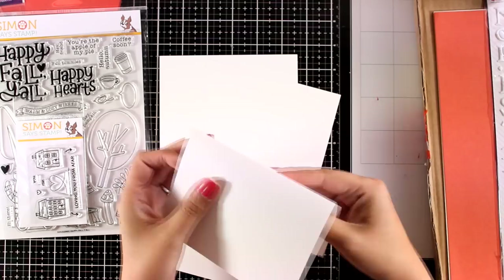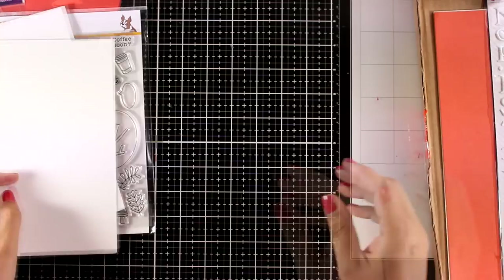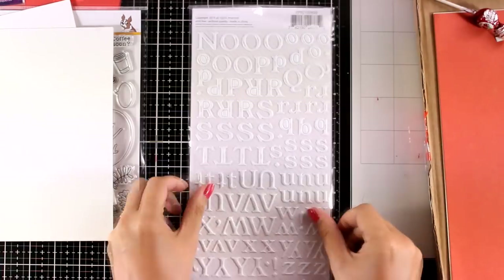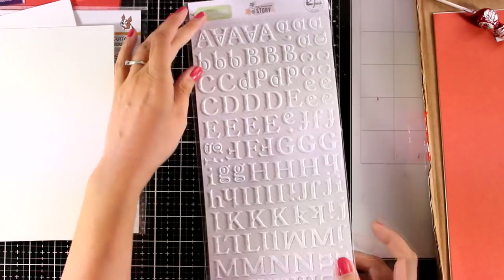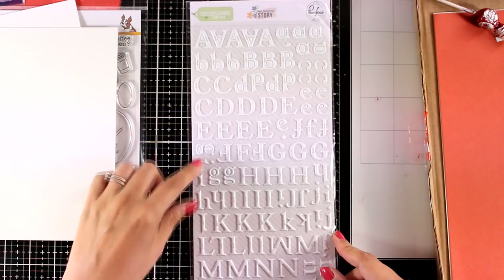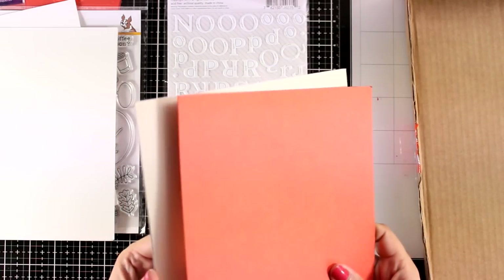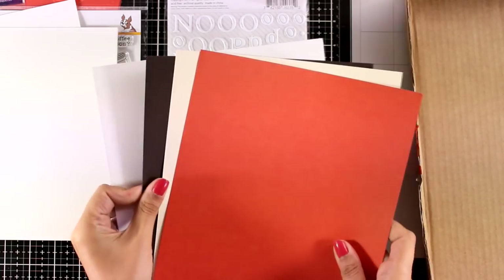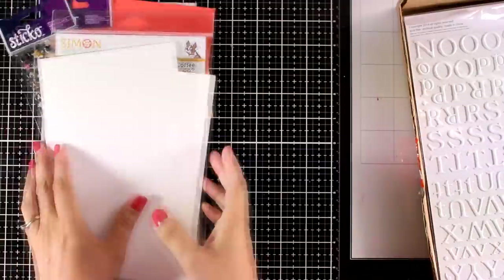You also get three A2 white scored cards; these are by Simon Says Stamp. And here is a package of puffy alphabet stickers — these are by Pinkfresh Studio. There is a lowercase, an uppercase, and many duplicates of each letter so you can create your own sentiments for your project. And finally these are the four colors of cardstock that you get, perfect for creating cards for fall, and this is exactly what I'm going to do today.